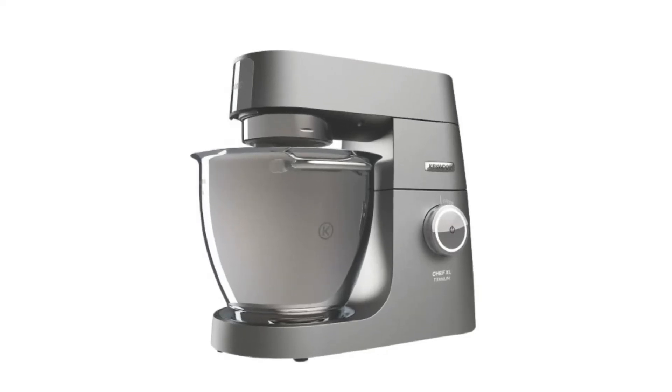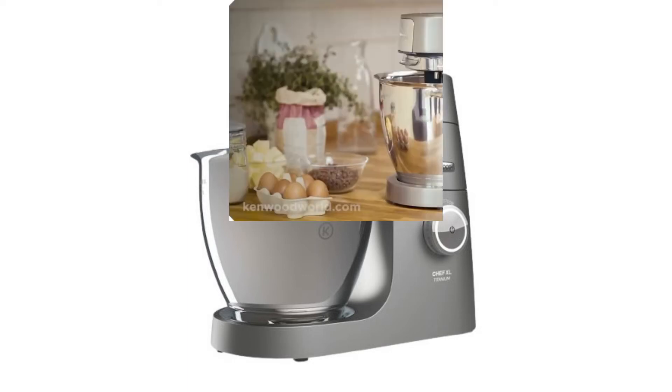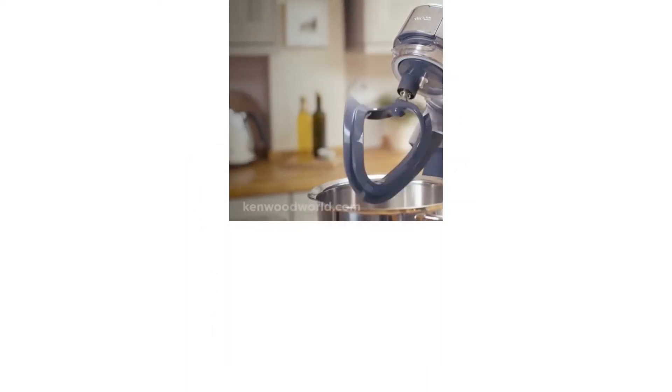This mixer has a powerful motor that will surely be a useful addition to your kitchen. Its 6.7-litre mixing bowl is able to mix up to 2.56 kilograms of dough and 16 egg whites.